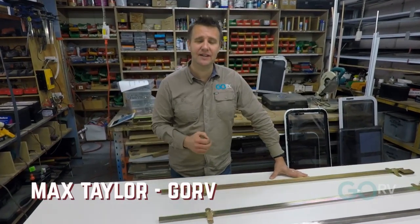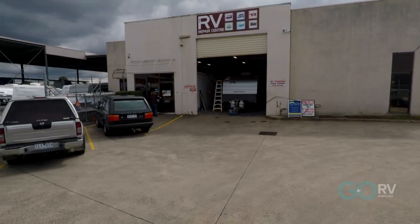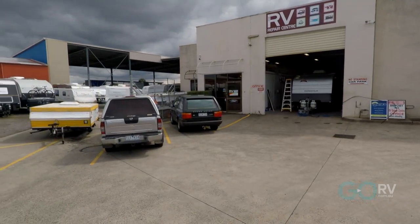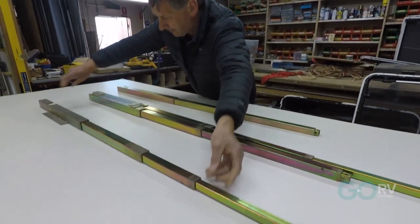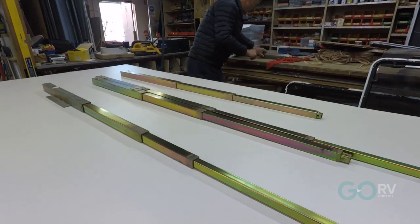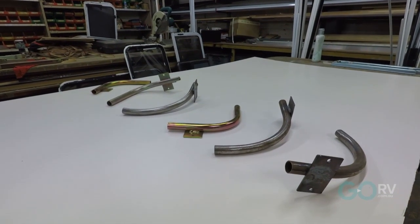If you're restoring an old camper trailer, maybe something from the 80s or the 1970s, one of the problems you're going to face is the availability of parts. But here's the great news. The RV Repair Centre in Bayswater, North Victoria has all the parts that you're going to need to fix the roof lifting mechanism of camper trailers going back decades, be they internally or externally operated.